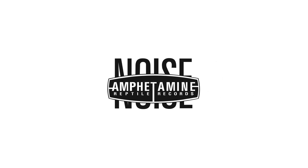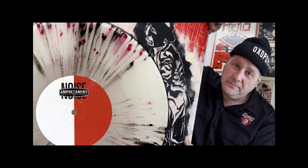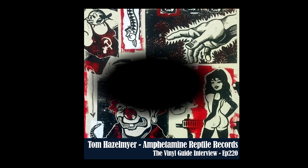Hey everyone, it's Nate the Vinyl Guide, and I am here in my underground bunker. It's a cold Sydney winter but things are heating up because I just got a brand new package from our friends at Amphetamine Reptile Records. For those of you who listen to the Vinyl Guide podcast, you know that I absolutely adore Amphetamine Reptile Records — they put out some fantastic stuff. Tom Hazelmeyer, the chief muckety-muck over there, was on episode 220 and talks all about their process of making records.